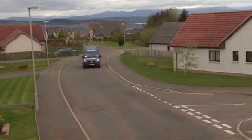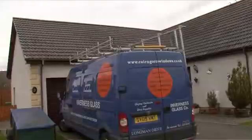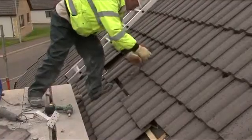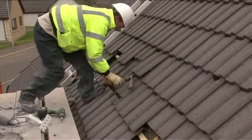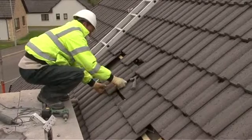Our locally employed tradesmen arrive at your property at a pre-arranged date and time. All Cairngorm staff engaged on your installation are fully certificated to install photovoltaic panels, so you can relax in the knowledge you are using qualified installers.